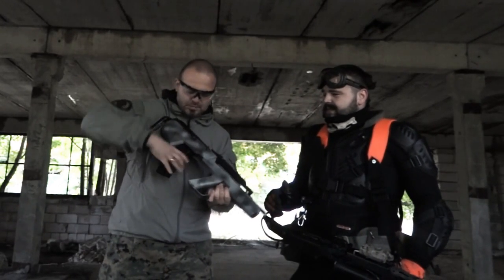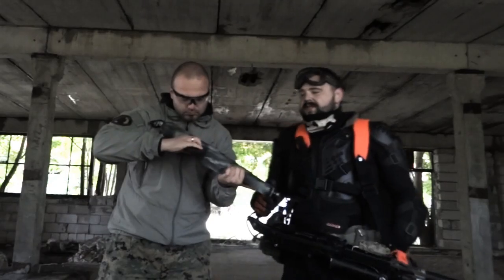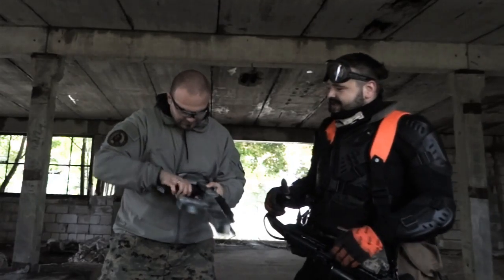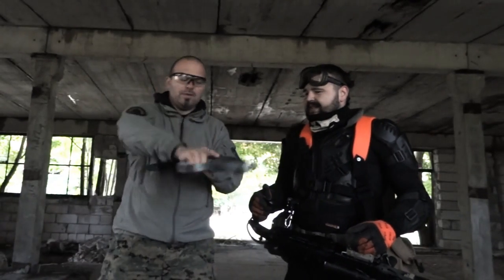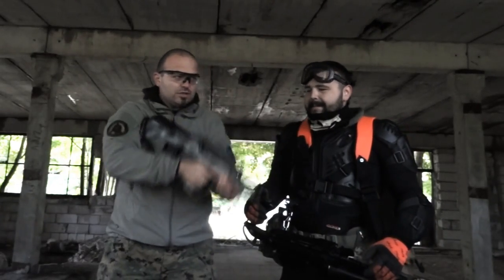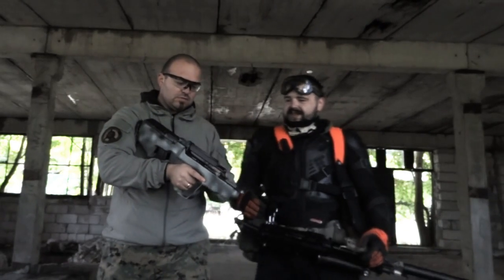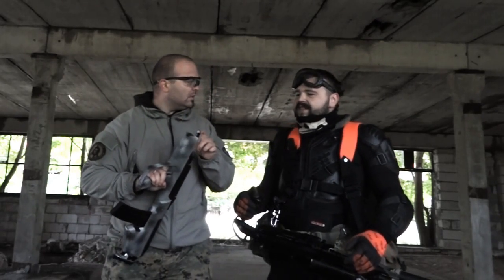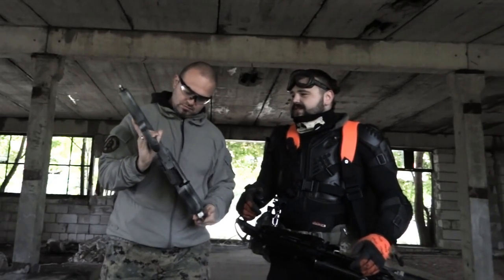Ewentualnie mogą być problemy ze zmianą magazynka. Te od AK-47 nie będą pasowały, trochę trzeba się namodzić. Generalnie chodzi o ergonomikę - wkłada się fajnie. Jest szyna, można sobie założyć kolimatory. W tej wersji tłumika jeszcze nie ma, ale gwintowanie jest, więc można dodać.